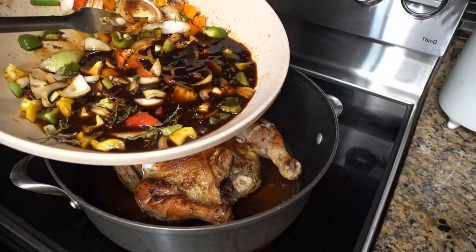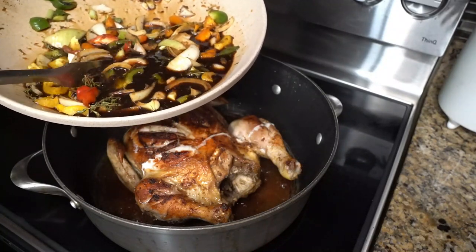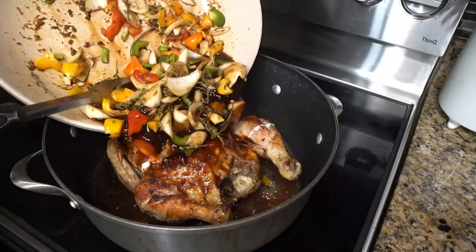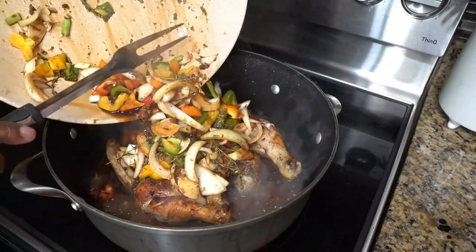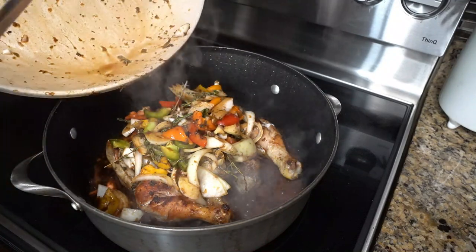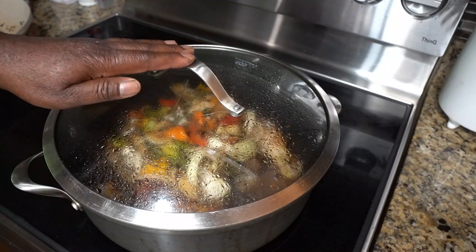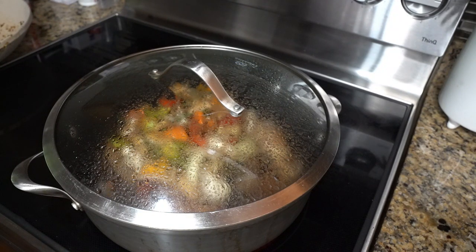Now in this bowl — remember we were wondering what happened to the jerk part? I took a little browning, some Crazy Chef jerk spice, thyme, scallion, onions, and bell peppers. We're gonna pour all that right on our chicken and leave all those spices on it. Now we come to the fun part — we're gonna close it and steam it for about 45 minutes so all the flavors burst.